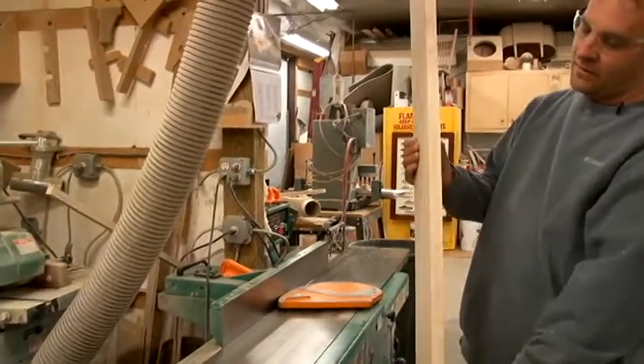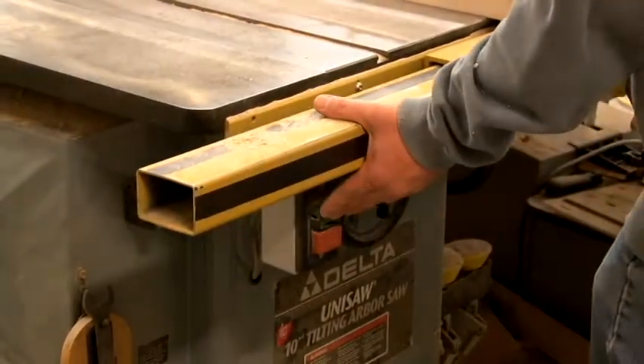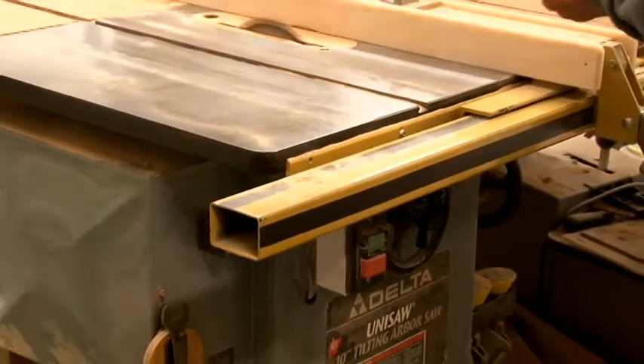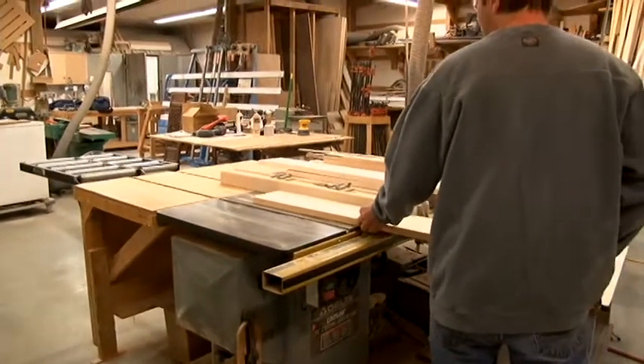It makes a very nice straight edge on the piece. We'll start by cutting the pieces to two and a half inches in width.